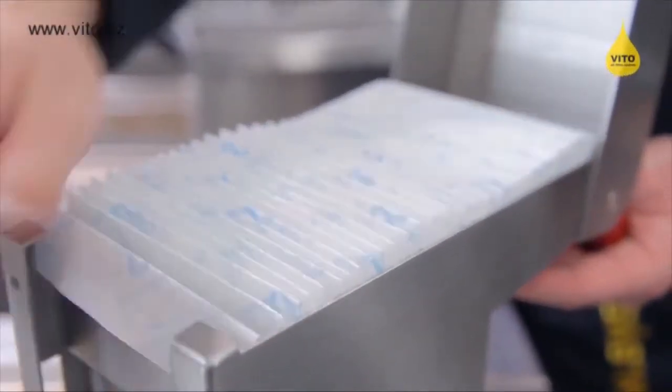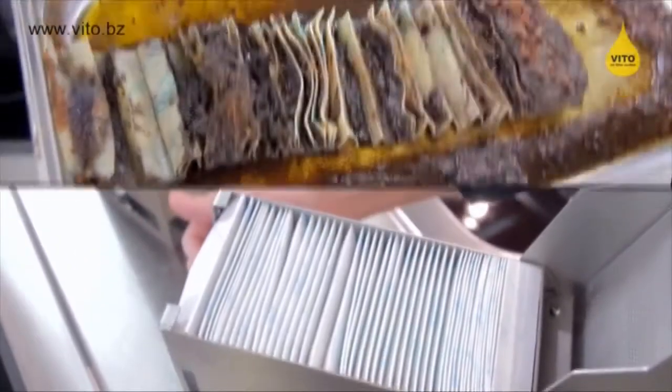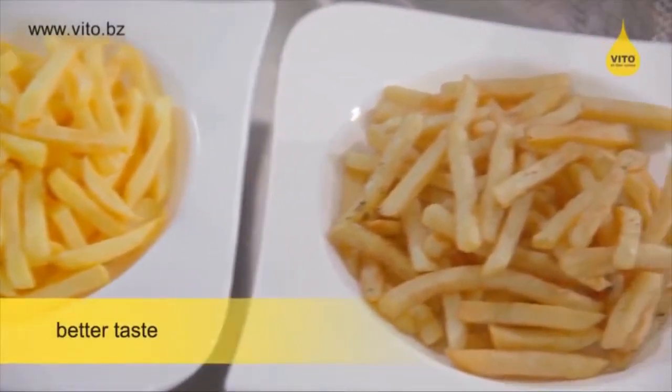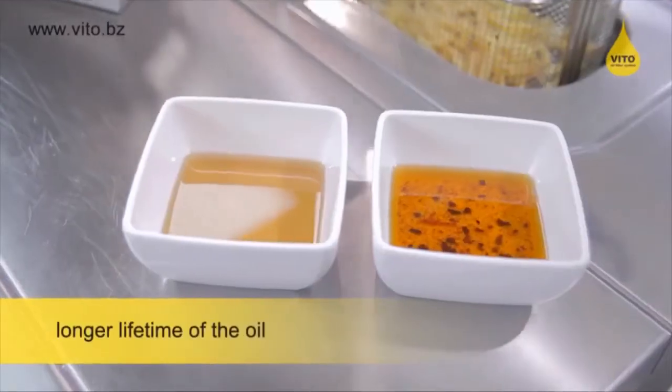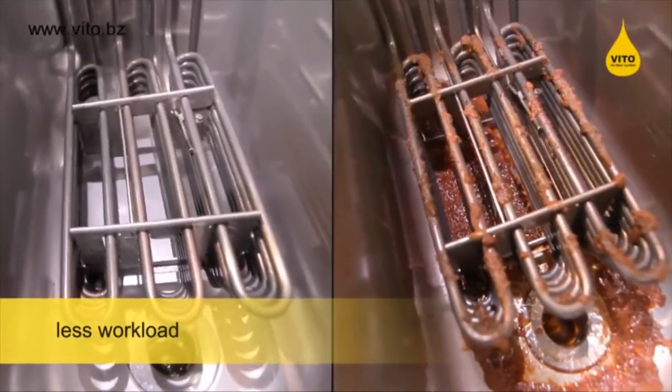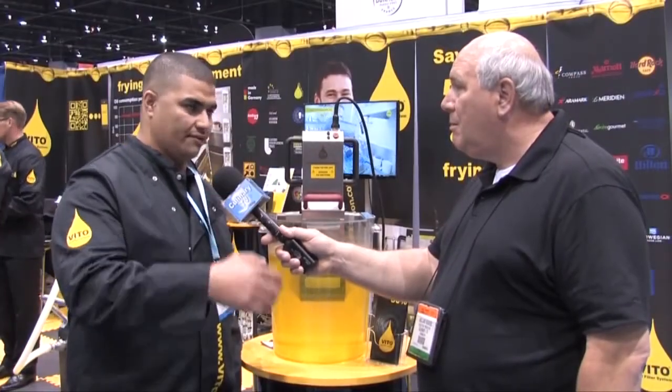Would you do this at the end of day or the beginning of day? We recommend doing it twice a day, or at the end of the shift — it depends on your slower time. And the best thing about it is no downtime for your fryer. You always stay hot; even after you finish, the oil never loses any degrees. If you set it to 350, after filtration it's going to be 350.